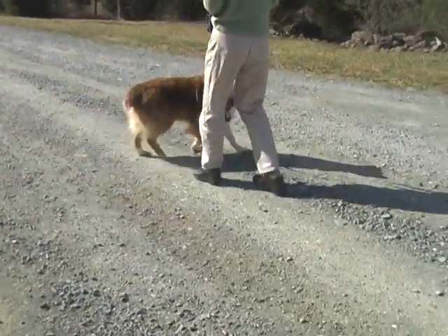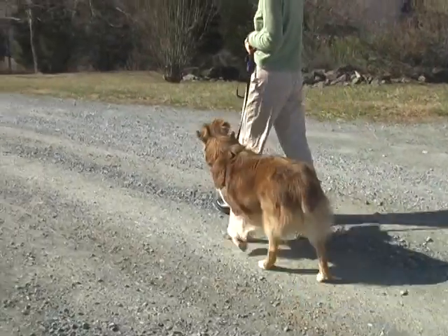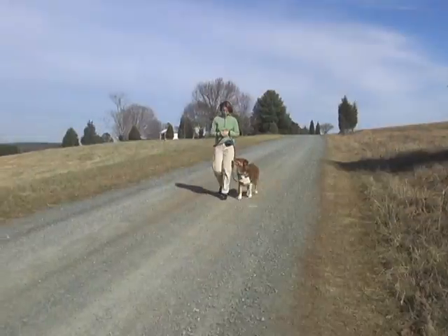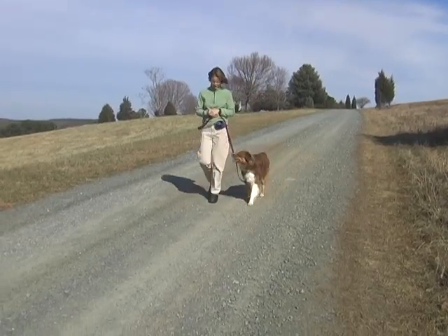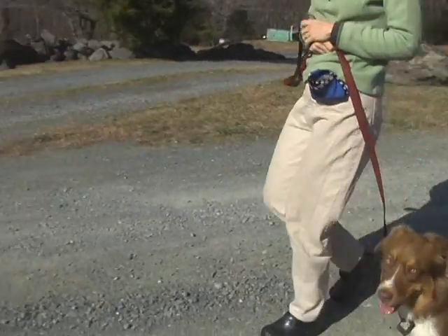Then we can work on your dog getting himself into heel position without a hand signal, simply with the verbal signal HEEL. Make sure that you're practicing in a low distraction environment so these exercises are easy for your dog to master.